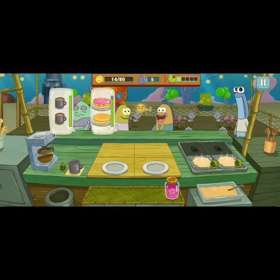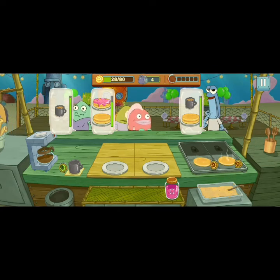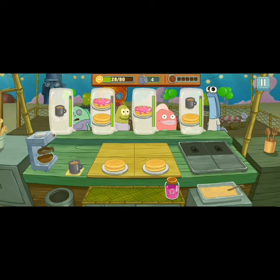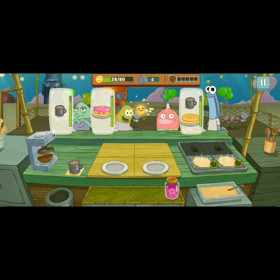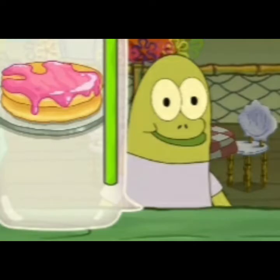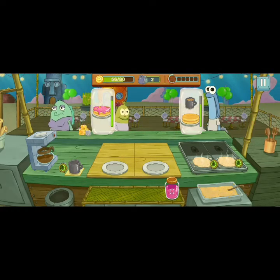Serve them with a big healthy tasty soup. There are so many eggs in the soup. Now let's try it! The flavor is the soup. Let's go.